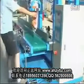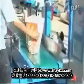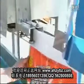Now it's okay. Press the switch and release the bag. Move the bag to the sealing machine.